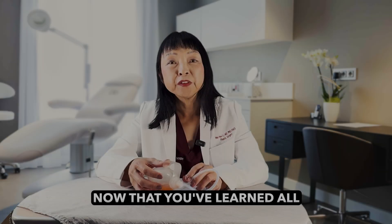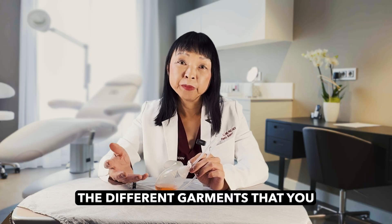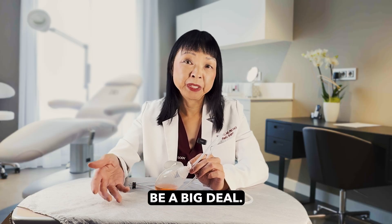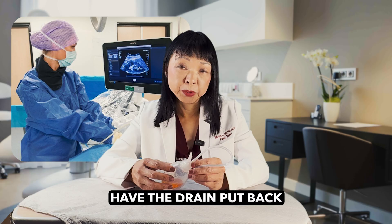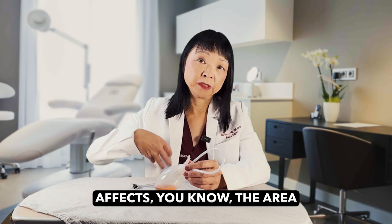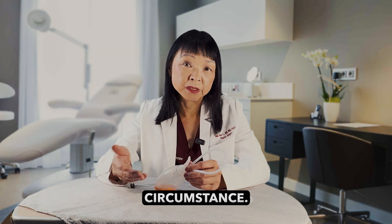Now that you've learned all about surgical drain care, there's one more video you should watch that tells you about different garments you can use to protect your drain. Remember, if you pull out your drain prematurely, that can be a big deal — it might mean a trip to the radiology department to have the drain put back in, or in some cases you might have to go back to surgery, because removing the drain prematurely can affect the skin and in rare circumstances can cause internal bleeding.